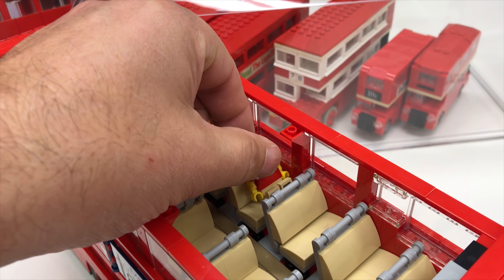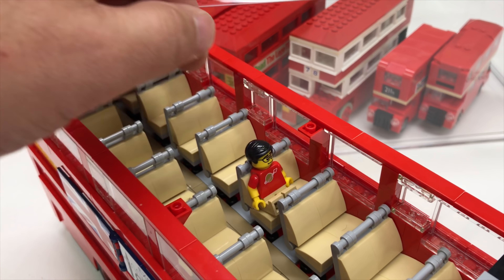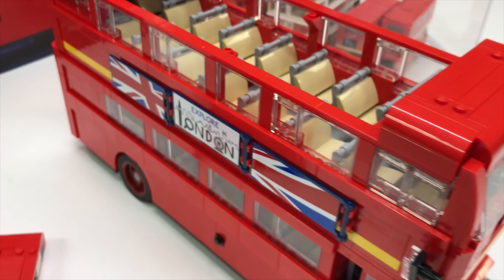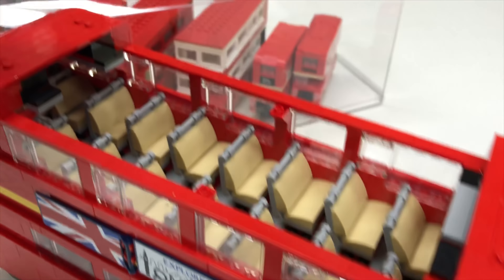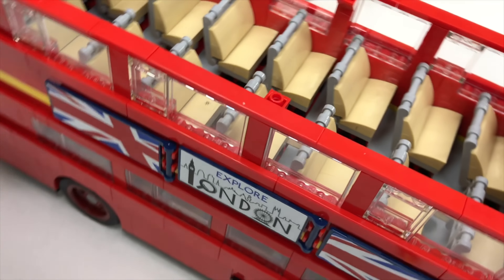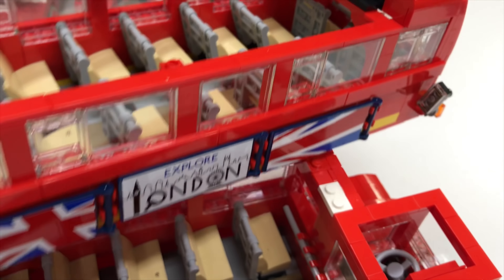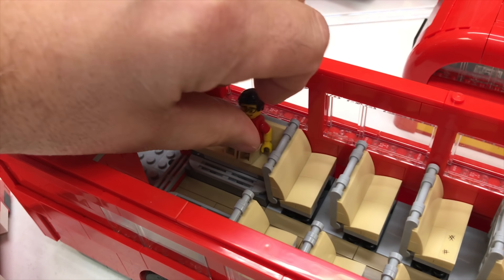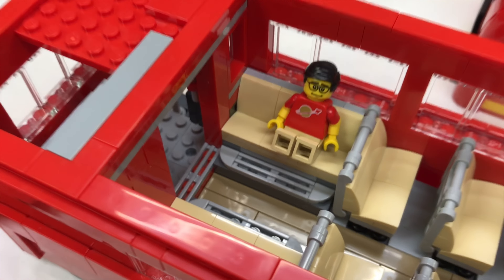Maybe it's a little bigger than minifigure scale, but this fits in there nicely. I like how you can remove the top easily to get in there, but look at all the seats — just tons of seats there. That was a pretty neat build, and I did actually build this one myself. And it has the little bench here. Nice Brick Czar.